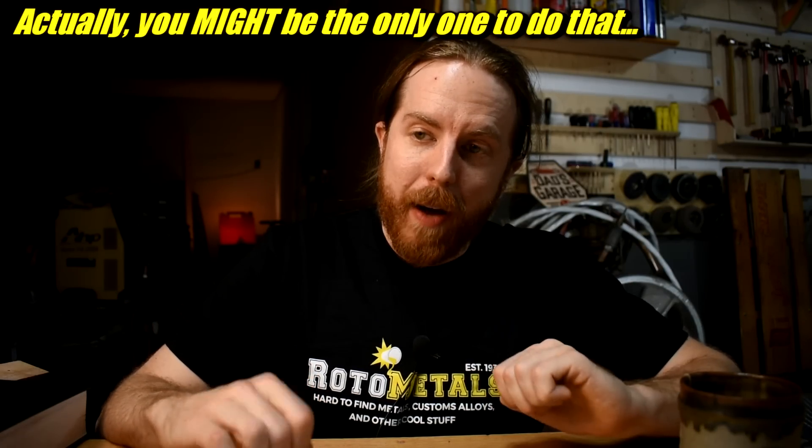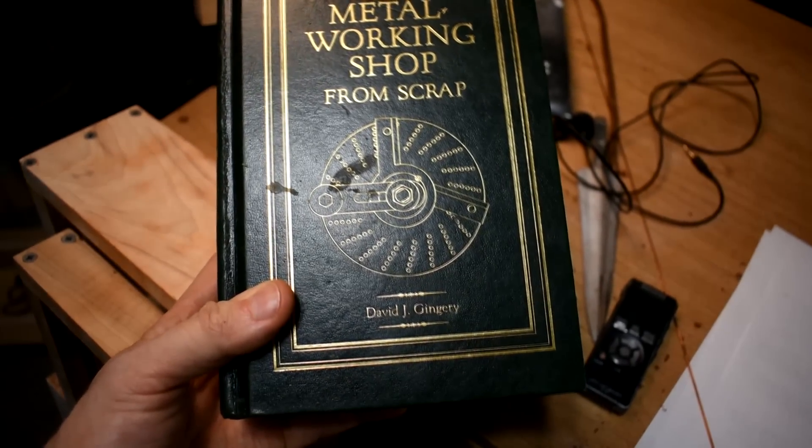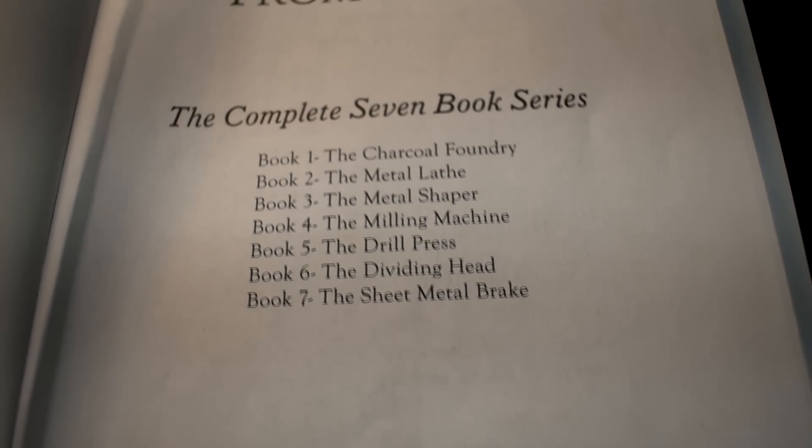But I have a solution — it'll take a while, but you can come along for the journey. This is David Gingery's 'Build Your Own Metal Working Shop from Scrap' series. There are seven small books in this volume. You can buy them separately or you can get this giant tome version, which works a lot better to slam on your desk for a dramatic reveal.